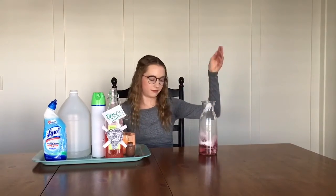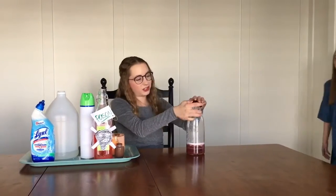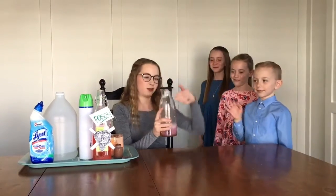Next we are going to add some paint and a little bit of candle wax. And last, a battery. So I am going to put on the lid, shake it up, and let my assistants here give it a try.